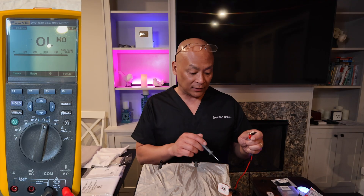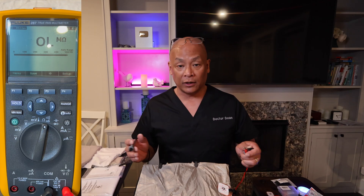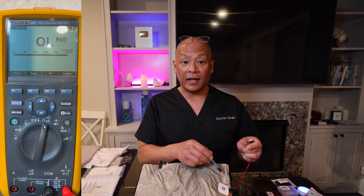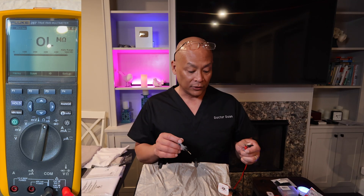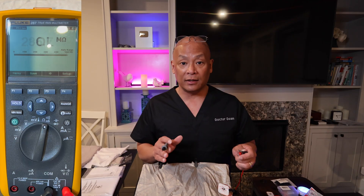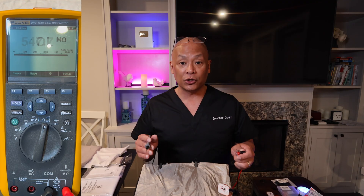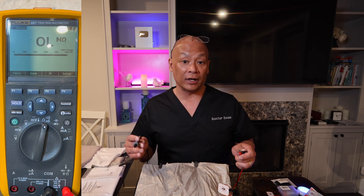The problem is this alligator clip is not strong enough, so you'll need to find another alligator clip or a metal clamp to clamp onto the copper plates on the Faraday fabric. Do not use the EKG patch. I demonstrated this to show you how to troubleshoot your setup to make sure you're building a conductive system and not sabotaging your earthing and grounding.